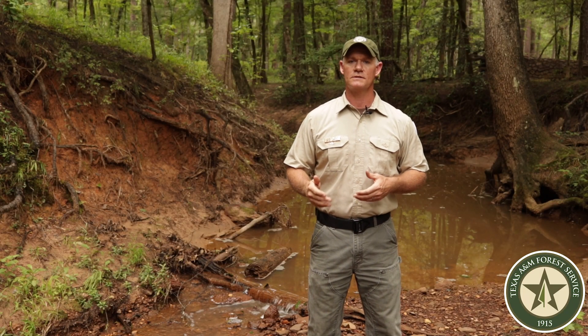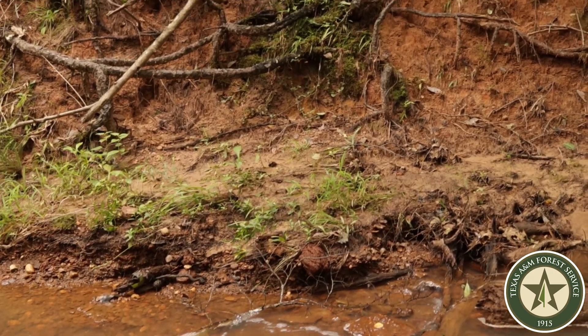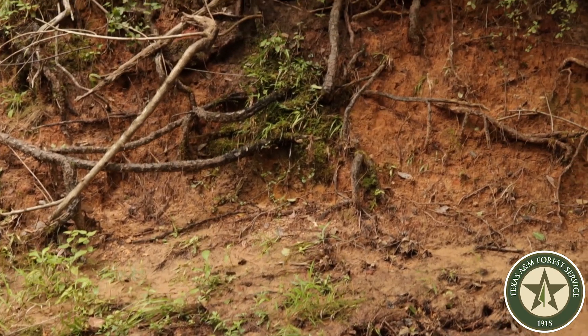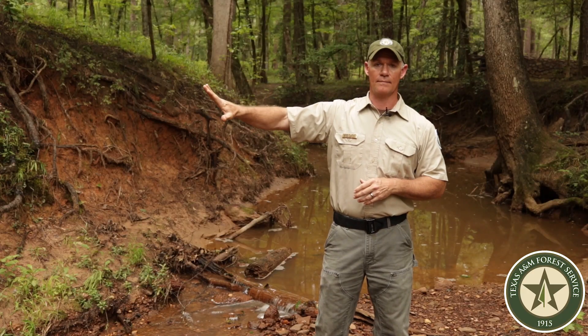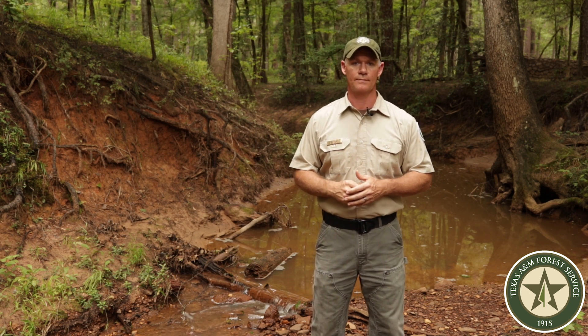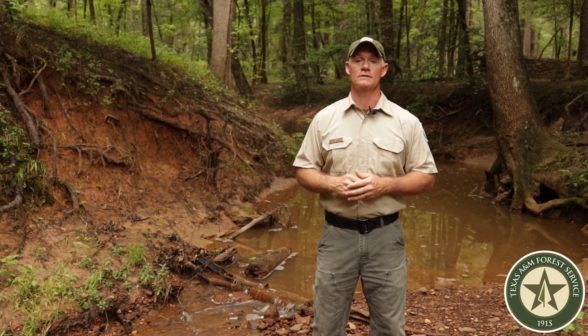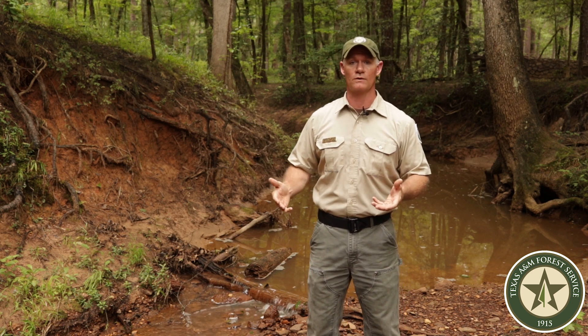An SMZ is a forested buffer that we leave along our creeks and drains to protect the water quality in those creeks. The roots from these trees act to hold the stream bank up, thus reducing erosion and keeping sediment from entering the creek. The shade from these trees keeps the water from getting too hot, which can affect aquatic organisms.